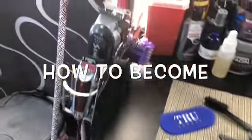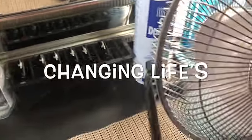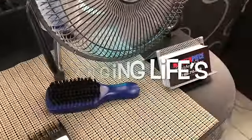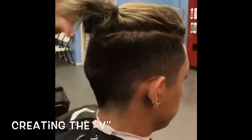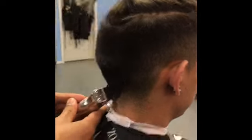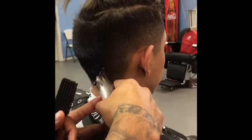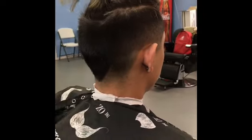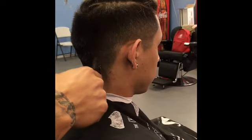What's up guys, this is TJ the Barber, and in this video we're gonna do a faded mohawk. It's gonna get lit so stay tuned. Right here we're just creating the V — just be real careful, be real precise. Be sure to look at your mirrors, always look at your mirrors.